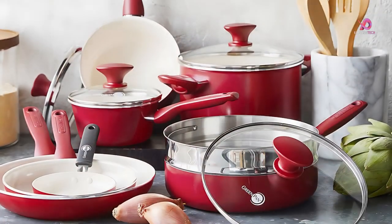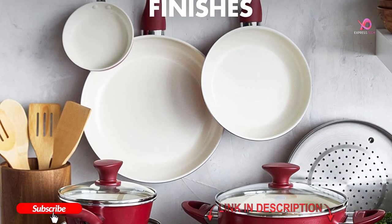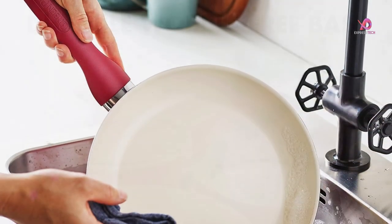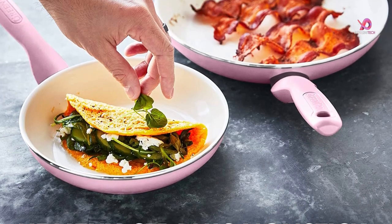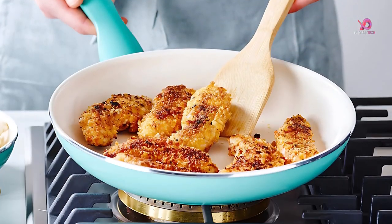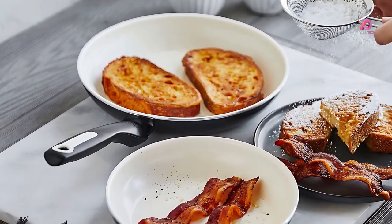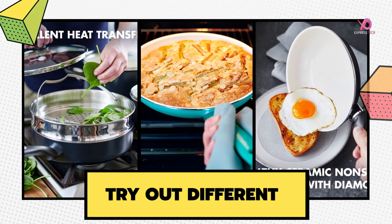The Green Pan Rio Healthy Ceramic Nonstick Cookware Set is an excellent choice for cooking healthier meals. The nonstick surface prevents food from sticking to the pan and makes it easy to clean. The ceramic material is also very durable, so you won't have to replace your cookware set anytime soon. It's well-designed, non-toxic, and features a scratch-resistant ceramic coating, making it perfectly safe to use. This complete set includes everything you need to equip your kitchen with the best tools for cooking up delicious meals. I think you will be absolutely satisfied with this cookware set.